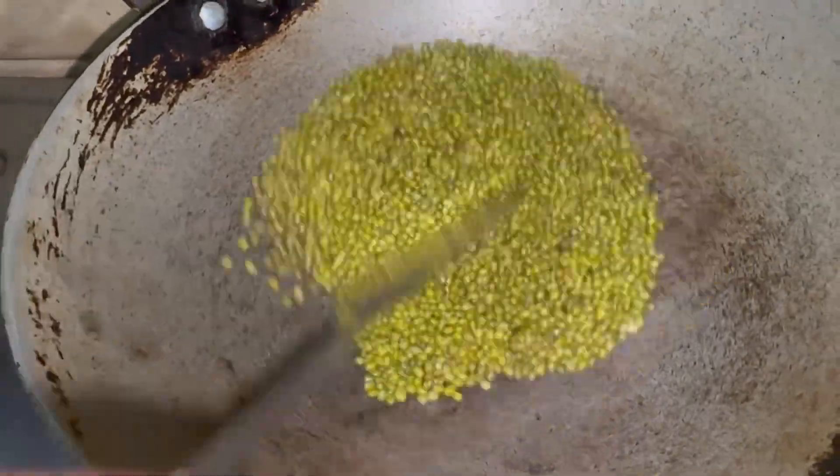We will put different types of dals — black, green, and white mugdals and musur dals.